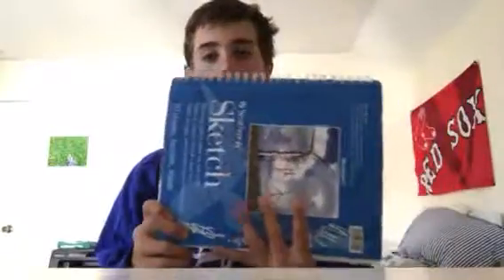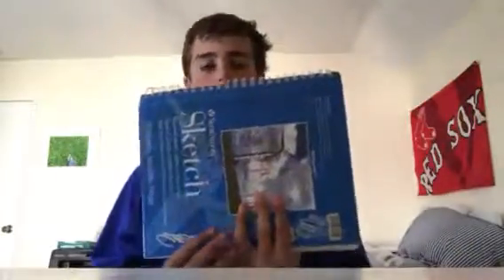People ask me where I get my sketchbooks and how I put my cards and photos in them. I get Strathmore sketchbooks — 70 sheets, 9 by 12 — it's the perfect size. You can tape eight by ten photos in there too. You can get them at Michael's, and the size is really perfect for this.